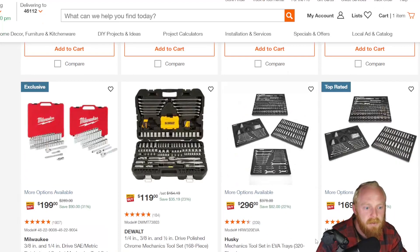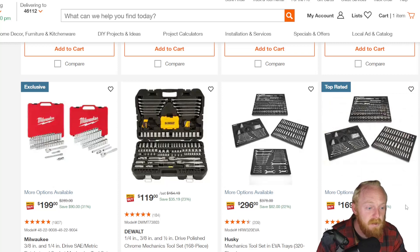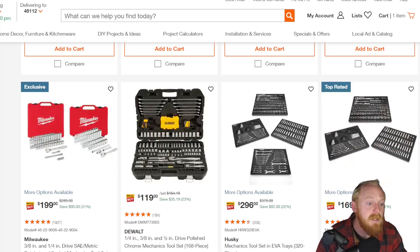Then they've got the Husky sets with foam liners — I think Cobalt also has ones just like this. Some of these can actually be really good deals. You've got a lot of sockets included in this one. This one does include 91 Allen keys and bits, so it has a lot of filler, but it also looks like you get a good selection of shallow and deep sockets at $170 down from $250.